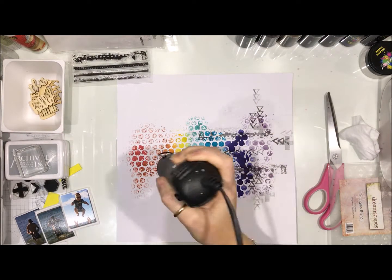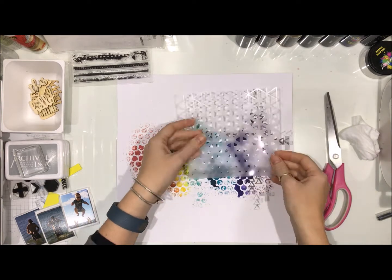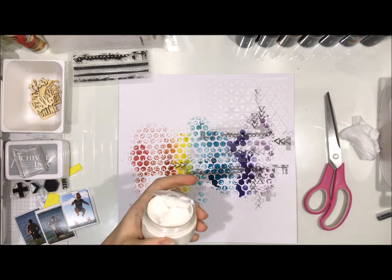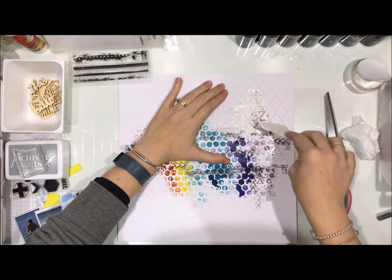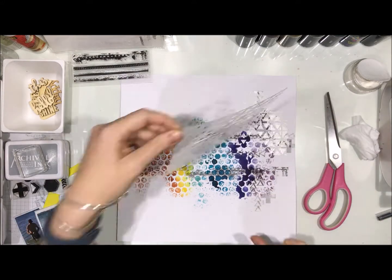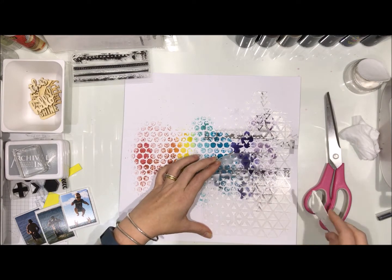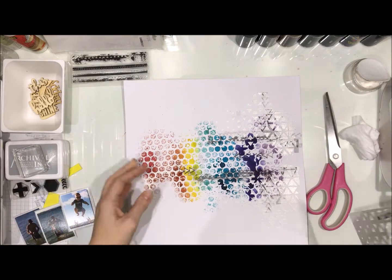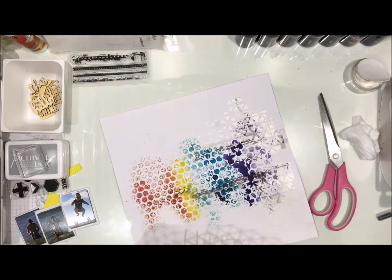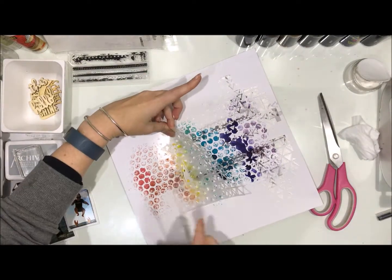I showed you a stencil I'm going to use — I thought I'd run with the triangle since I've already got the circles in the background. This is a Seven Dot stencil and I love it. I'm using my Snow White colour paste because I wanted the shimmer but not the colour as such. You can see as I apply it here it goes on white but it does dry clear and you can see all the details through the paste — one of the things I love about it. This paste is so beautiful and shimmery, it looks amazing.